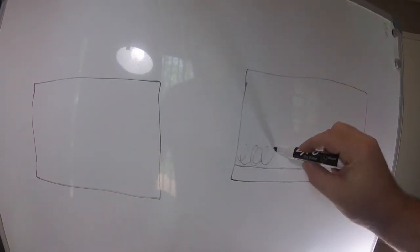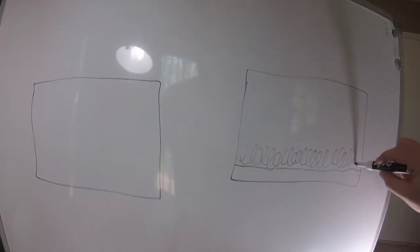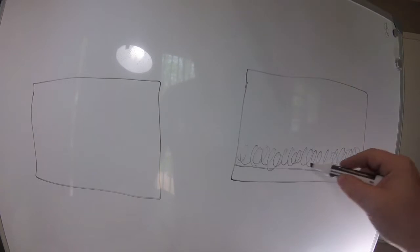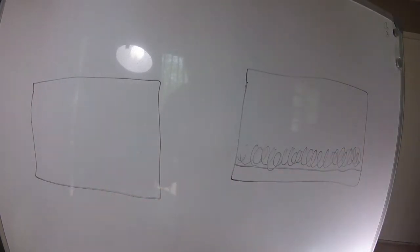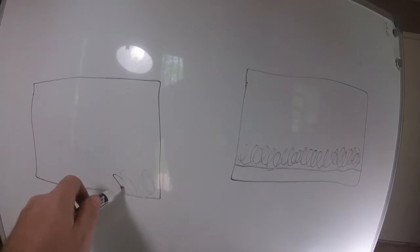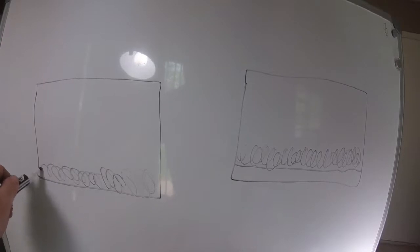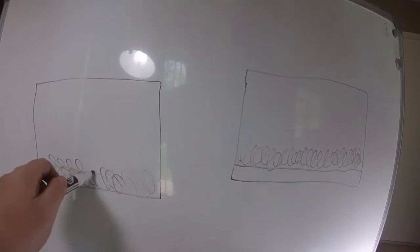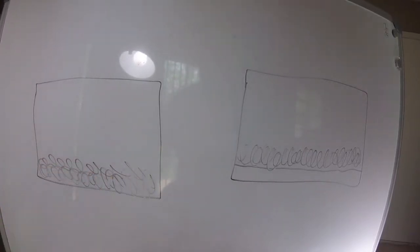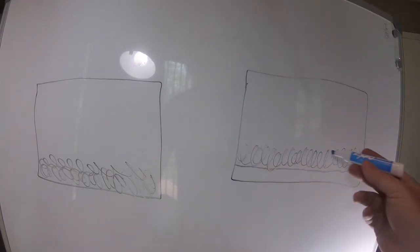We'll then put our substrate on top of the false bottom. On this other enclosure without a false bottom, we're just going to fill the bottom up with substrate. The benefit to a false bottom is when you are watering the system.